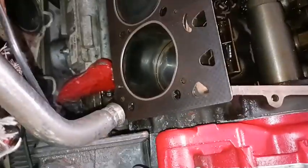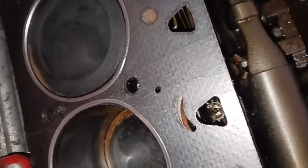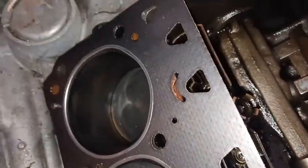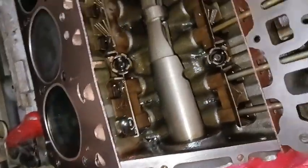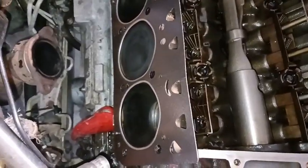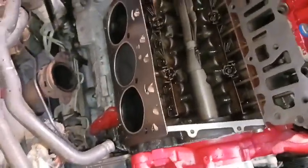The rear head gasket is fitted and all the lifters are lined up with the holes for the push rods, so everything should fit nicely. I'll go ahead and get this gasket copper sprayed, get it on here, get the head set on, and start getting all the head studs back in and everything torqued down.